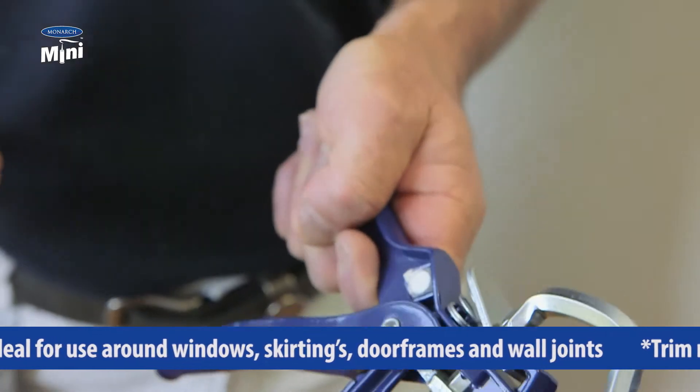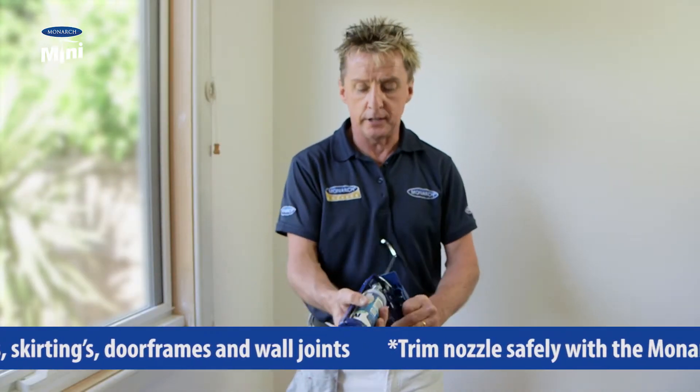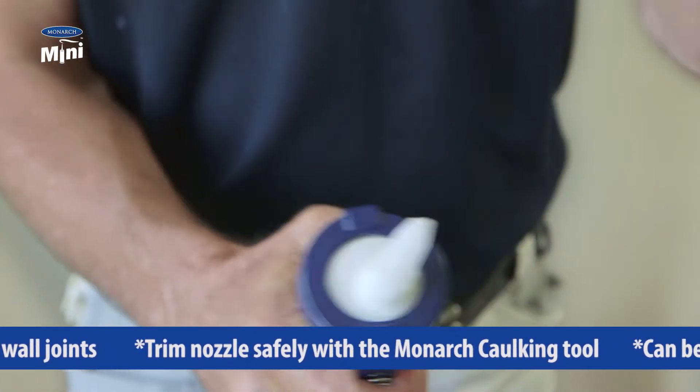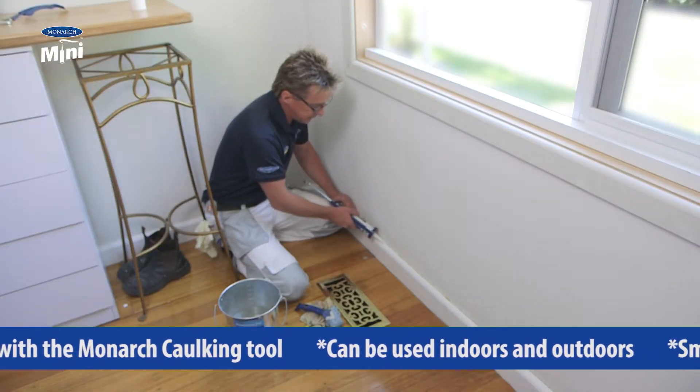twist and snap. Now all that's left to do is screw on the nozzle, load it into the gun, trim your nozzle at a 45-degree angle, and now we're good to go.